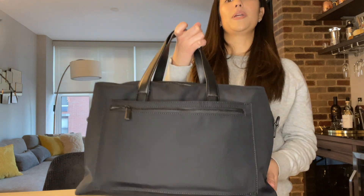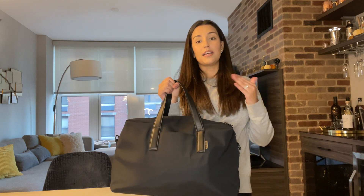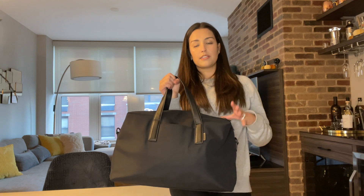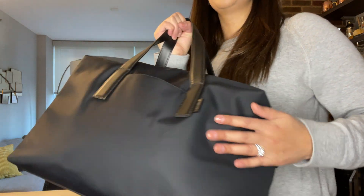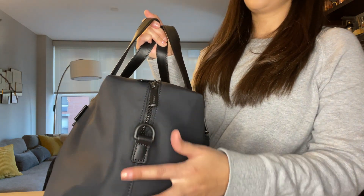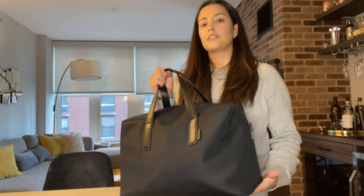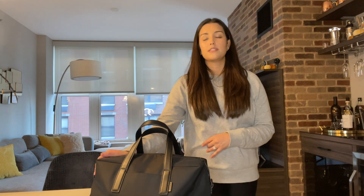This bag retails for $165 and comes in six different colors. Two of them have a leather finish and the other four come in nylon. This is a black nylon bag — the whole bag is nylon except for the handles and the details. I chose nylon over leather because I really wanted a low-maintenance, easy-care bag. Leather sometimes needs conditioning, it needs extra care, and it can get scratched — I wanted nothing to do with that.